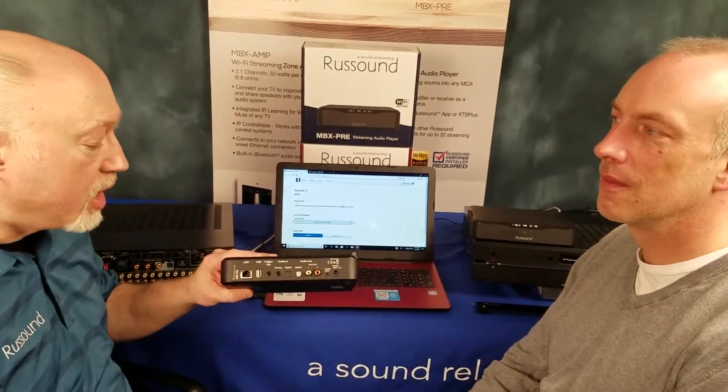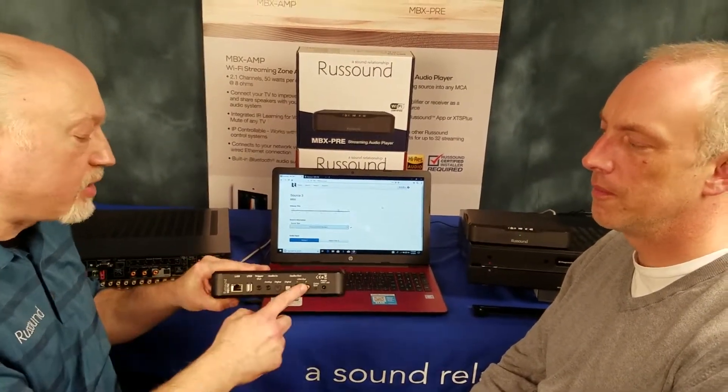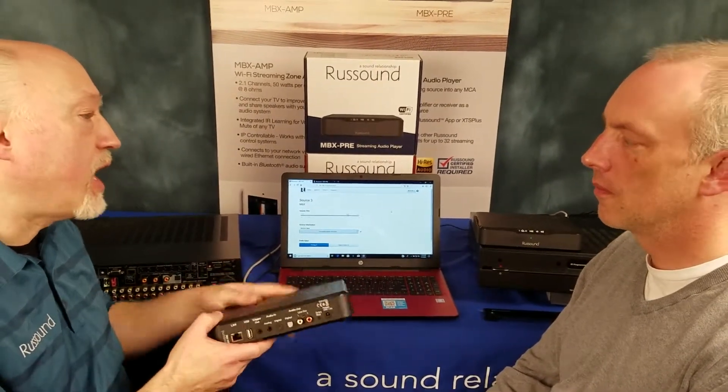I've got an MBX Pre here. Obviously, the first step is to plug it in. Let's say I've got some other devices already plugged into my MCA. I want to add this as Source 3 — I would take the line level out here into Source 3 on the MCA. And then what is my next step?